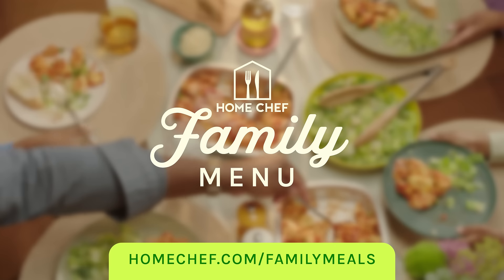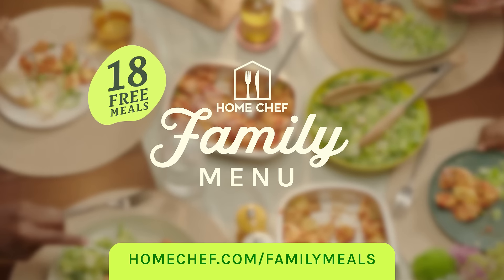Home Chef's Family Menu, solving family dinner one meal at a time. Get 18 free meals at HomeChef.com.